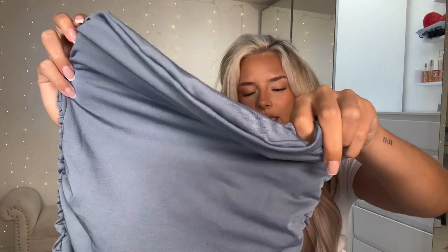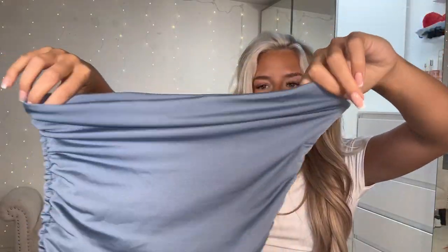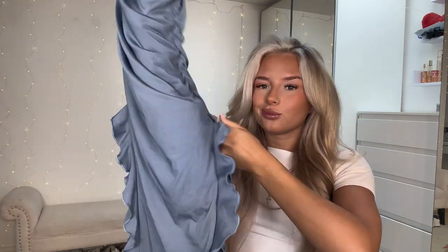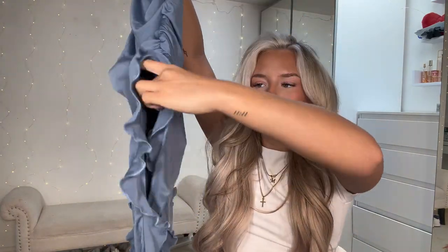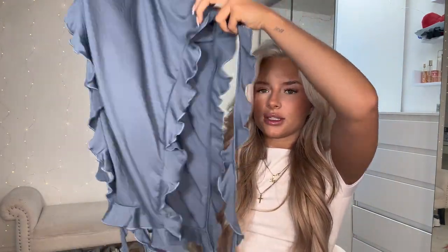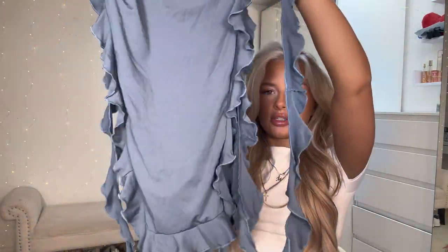This is the Ruffle Trim Ruched Split Thigh Tube Dress in dusty blue - extra small which was a size 6, and this was £14.49. It's a really nice blue, a bit of a new blue for me. The top is really stretchy with ruching down the sides all the way up, and then the skirt splits in two with frills down the side plus an extra frill which makes it look so cute, with tassels at the bottom. It fits so well, it's double lined, stretchy, not see-through, and you wouldn't have to wear a bra with it.